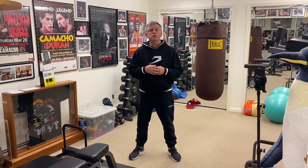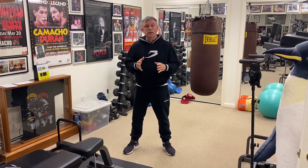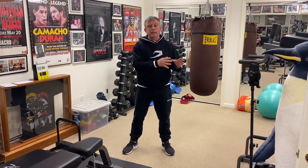Hi, I'm Teddy Atlas. This dynamic striking tip is called diversion. It's a cousin of another tip called the throwaway. And just like the throwaway, you're wasting a punch to land the punch. In the throwaway, you were wasting a punch to move them somewhere where you could land the punch.